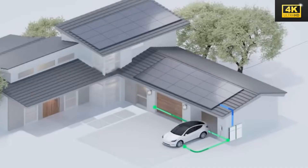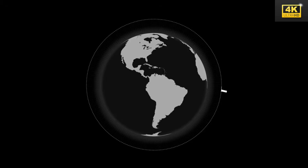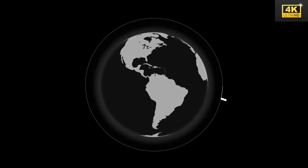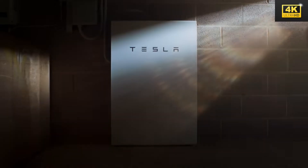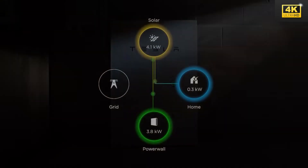The plug-and-charge technology simplifies the charging process by utilizing a single plug for both AC and DC power sources. This design enhances user-friendliness for drivers and accommodates rapid charging capabilities at Supercharger stations.